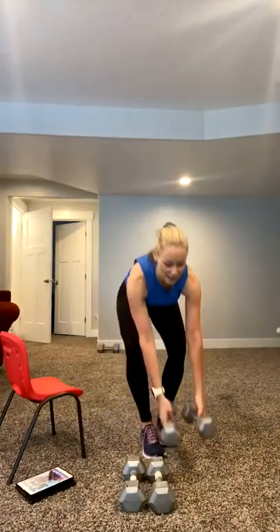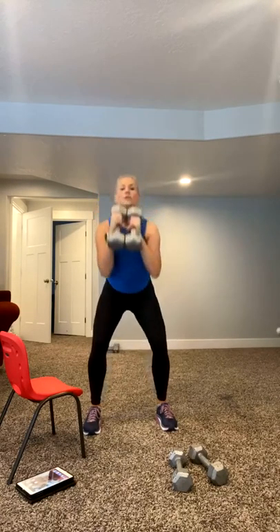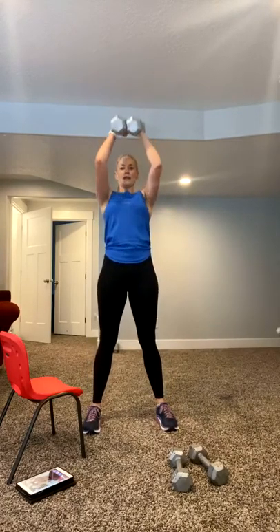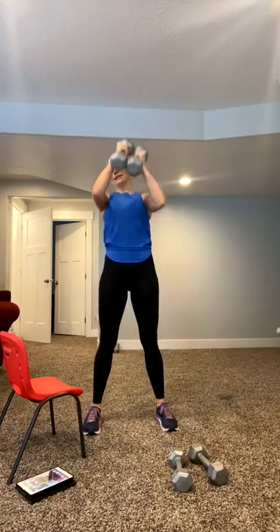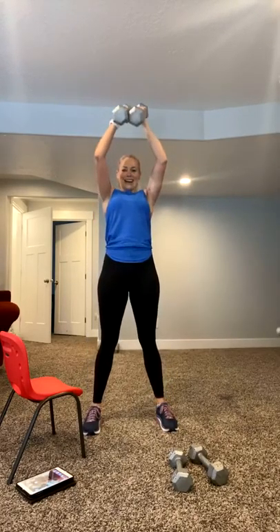Three, two. Set it down, shake it out. Big breath. Get your weights when you're ready. You've got five seconds. We're going into a squat, but your weights come right here. You're going to squat down, push up, squat down. This is what we call a goblet squat because you're coming low. Hips push back. Those are some heavy weights. If you need to drop one, you can.